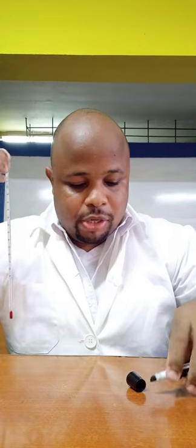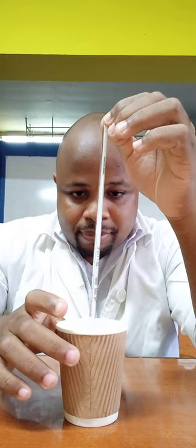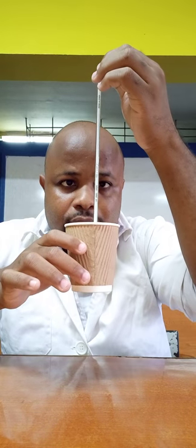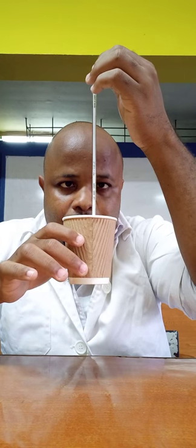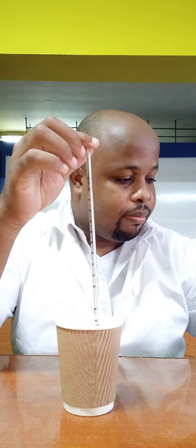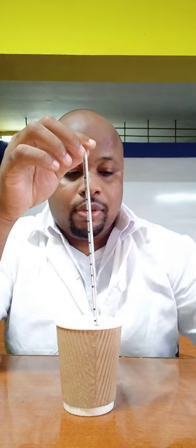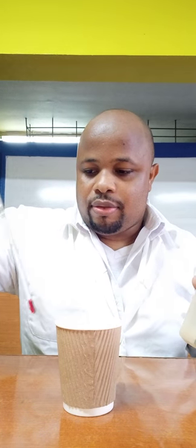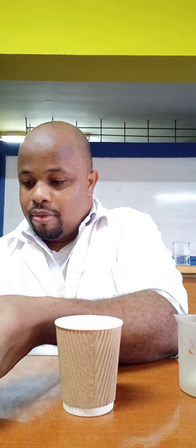Now I'm going to move on to the next experiment with sodium hydroxide — it tends to stick to the container so I'll move quickly. First I'm going to measure the temperature of the water again. This one is 27 degrees Celsius. So the temperature of this water is 27 degrees Celsius. I'm going to pour the sodium hydroxide inside and quickly record the temperature.